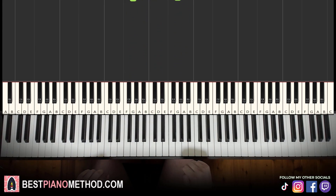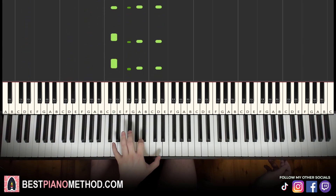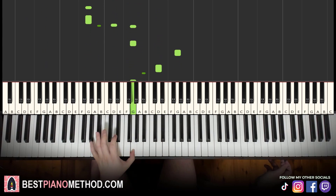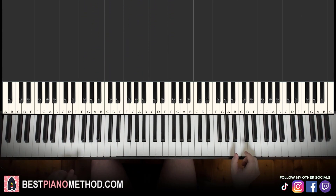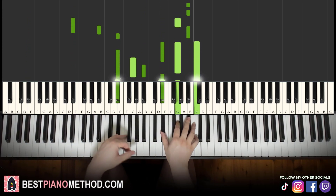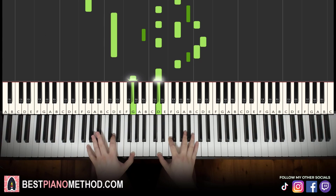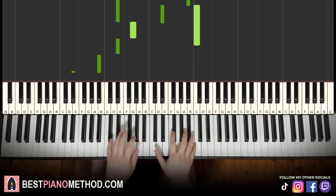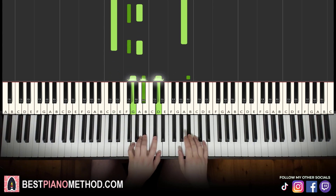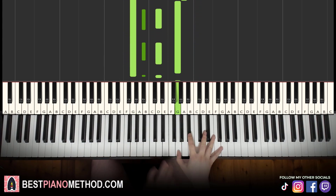So once you get the melody and chords, it's all good. You can start to add your own improvisations and decoration patterns to make your own version. Left hand, you can do octave bass, arpeggios — really good patterns. And then right hand, you're going to harmonize the chords to make it thicker in texture. To make your own version — have fun and play around with it.